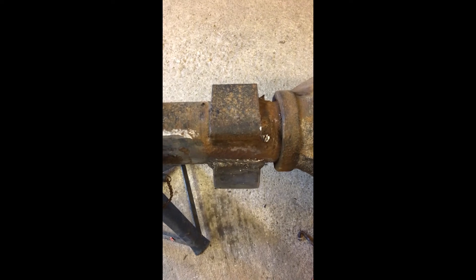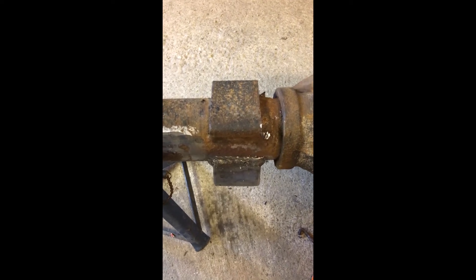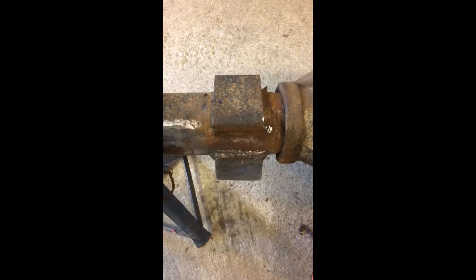I've done the same on the other side and I'll tidy that up now, and that will allow me to mount the U-clamps nicely central.